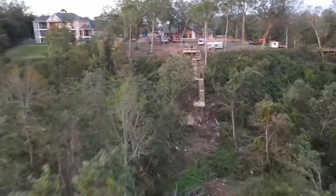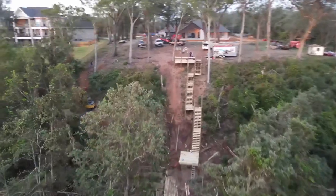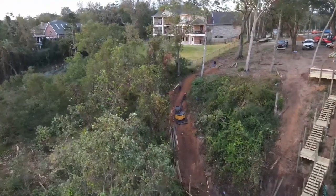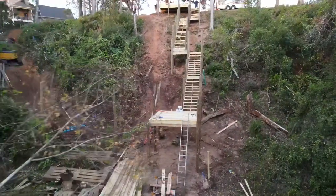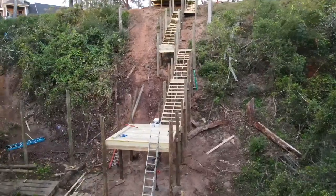We actually saw two big old bald eagles fly over the other day. You can kind of see the stairs now as the sun's coming up — it's quite a hike up the hill. A little trail to the left is going to be a ramp, which I've mentioned several times, and we've already started on that — getting a pole set for it, and hopefully get a lot of it framed up today.